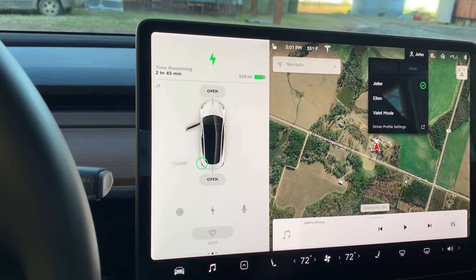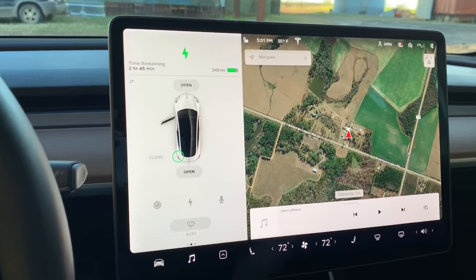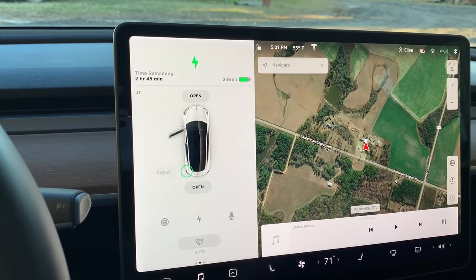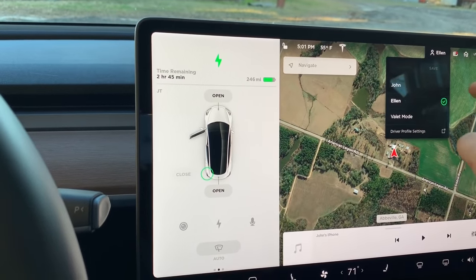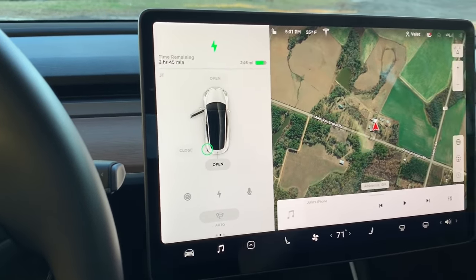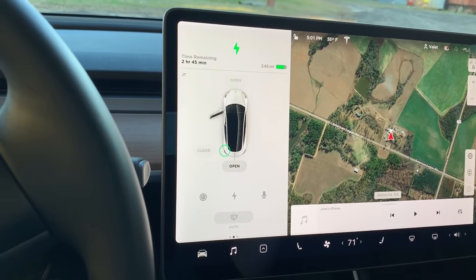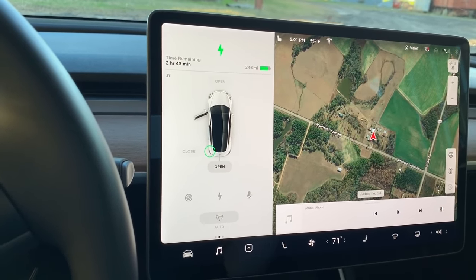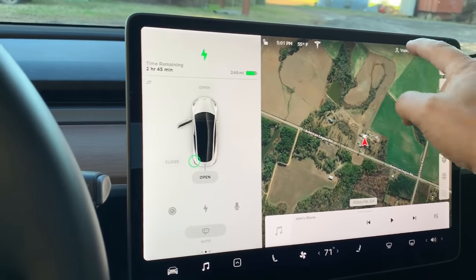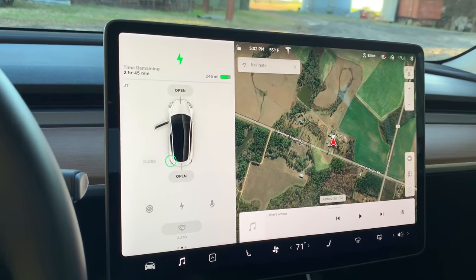Right here I have my two settings — my wife's and mine — and valet mode. It's set for me, but when my wife gets in the car, she can hit that, switch to her setting, and all the seats and side mirrors will move to her settings. You can use valet mode, which locks the glove box and the trunk from opening. You can also adjust valet mode with a speed limit so the valet can't go above a certain speed, and there's a code to shut off valet mode.